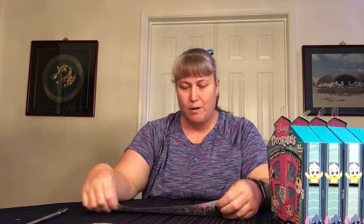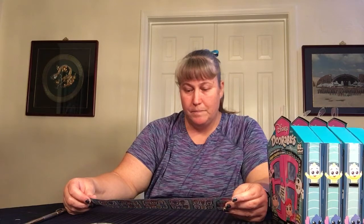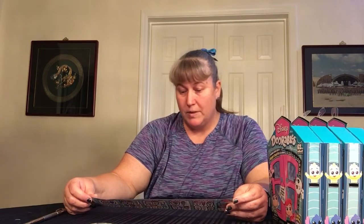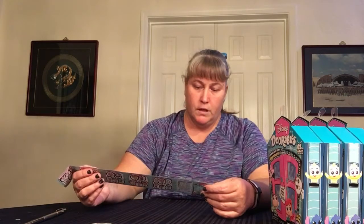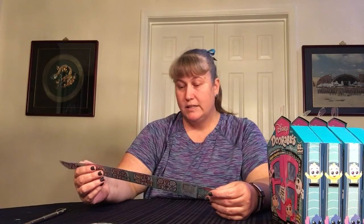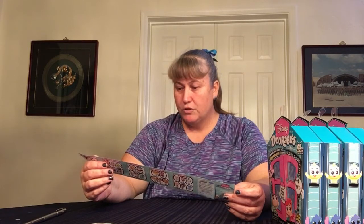I'm looking for seven specifically, because I've bought a lot of Adorables now. These are all going to go to my nieces and nephews probably, or I might sell some of the spare duplicates off. The ones I'm looking for are Little Mermaid Scuttle, Lion King Timon — Scuttle's common, Timon is super rare — and Sven from Frozen, super rare. I also need Raja from Aladdin, who's the tiger, and that is rare.